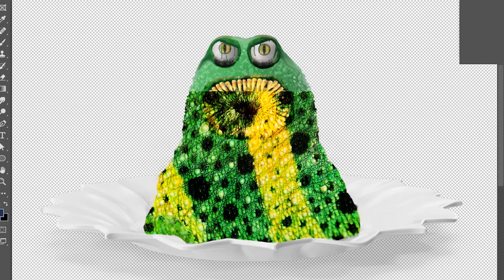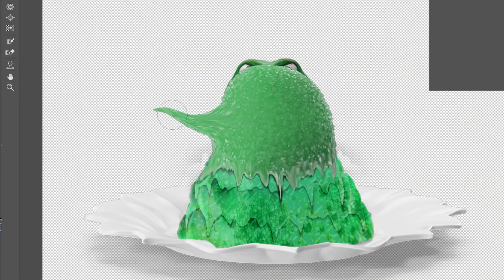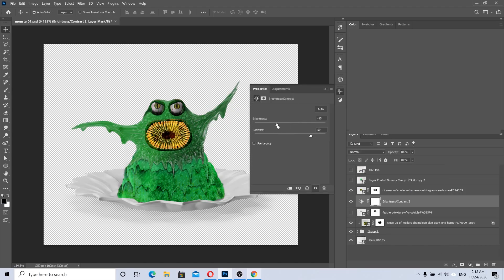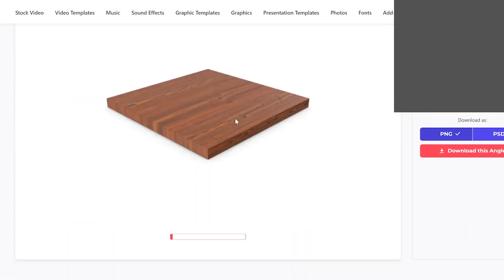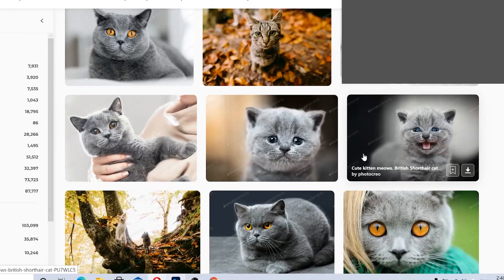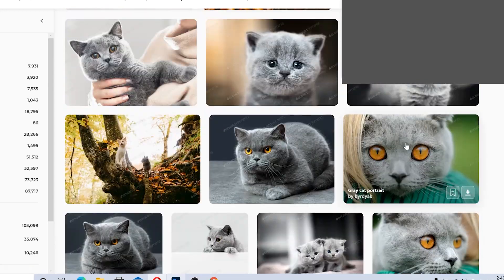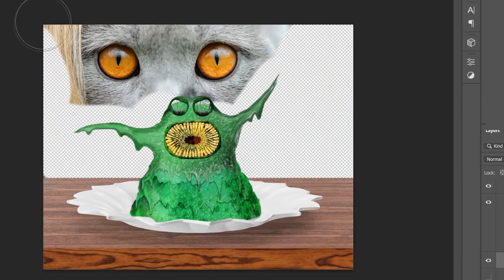I also added some textures to make things look more interesting. In the original artwork the monster has some hands, so let's add hands to our beautiful monster using the liquify tool. I'll do some simple refining by making the edges darker and also add a tablet. The eyes we currently have look like a cartoon, so I'm looking for some realistic cat eyes — and everything is instantly so much cuter.